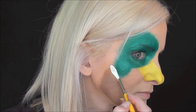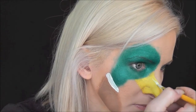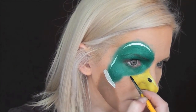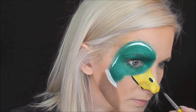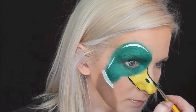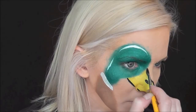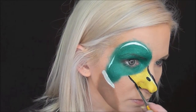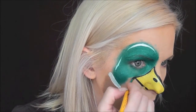Now with some white, I'm going to paint the band around the duck's neck, and I'm also going to add a highlight on the beak and the top of the duck's head. Then I'm going to add a dot almost in the center for the nose hole on the duck's bill, and go around and outline the entire design with some Global Strong Black. The trickiest part for me was lining up that line along the bottom edge of my nose on the duck's bill.